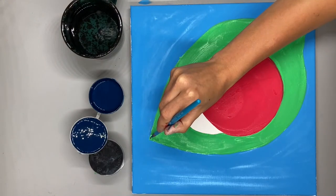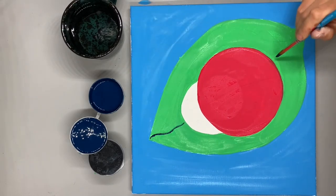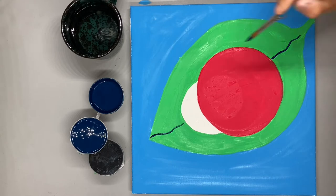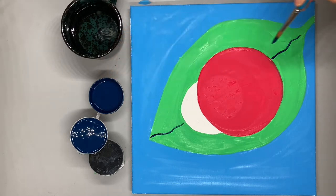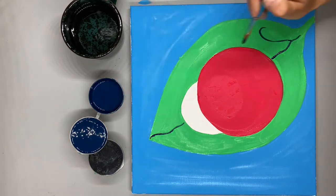Now it's time to start adding details to our painting, starting with the leaf. We're going to start by painting lines on the leaf to make it look a little bit more realistic. You can do this using a dark green paint or a dark blue paint.